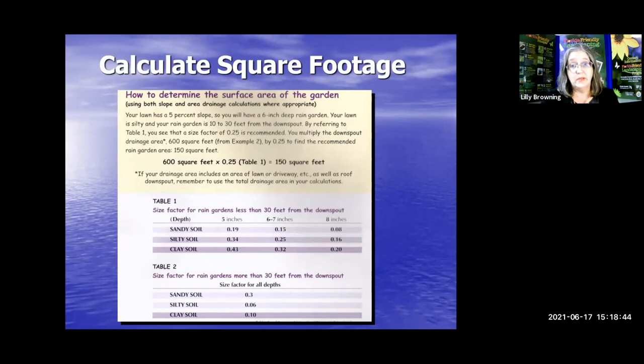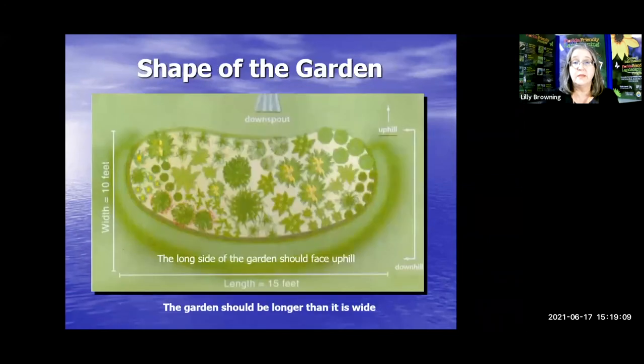If you would like a PDF of this presentation, because this is going to be very hard to keep in your head, I will be glad to send you a copy. Just email me at lilyb — L-I-L-L-Y-B — at hernandocounty.us. Just say you'd like a PDF copy of the rain garden presentation, please.